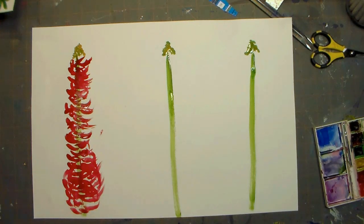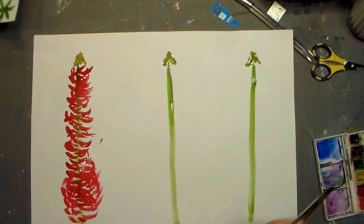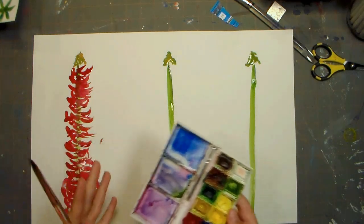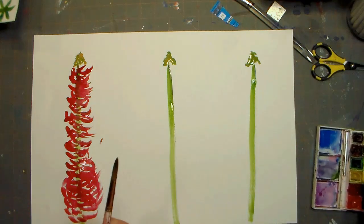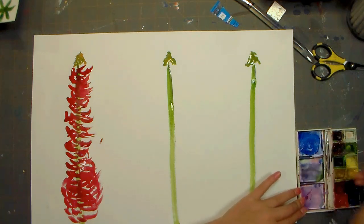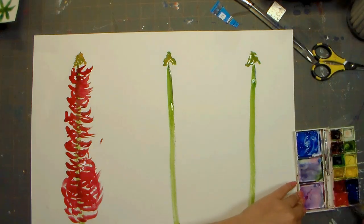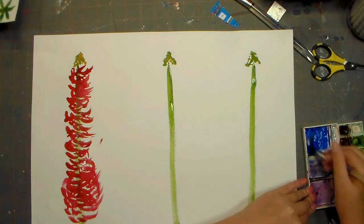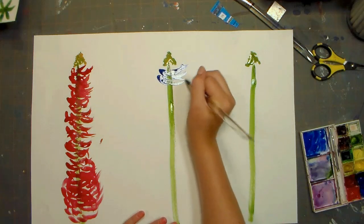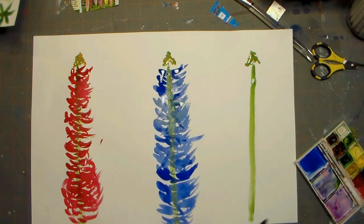So that's how you do all the flowers, and I usually do different colors. Okay, so I'm mixing these two colors to make kind of a purple color — it's more like blue, but I like those two colors together. So I'm just going to put it in my palette, and I always add some extra water in there. Okay, so I'm just going to do that same thing with the petals the whole way down. So I finished my second lupin, and I'm going to go on to my third.